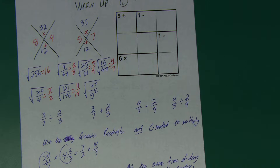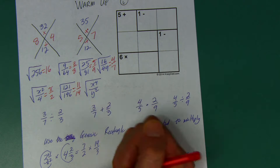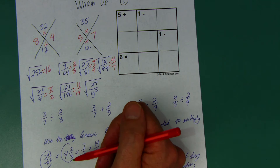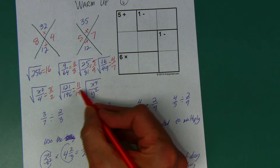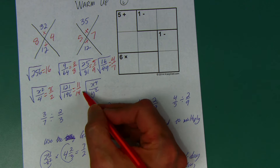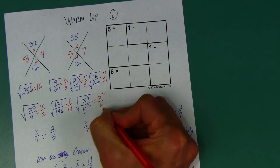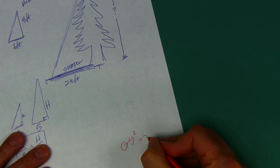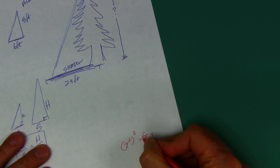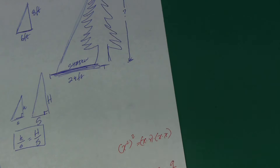There are only four or five numbers between 100 and 200 that have perfect square roots. 121 is 11 squared, and 196 is 14 squared. Between them, 12 squared is 144 and 13 squared is 169 — notice those digits are just flipped, which is how I remember it. The square root of x to the fourth power is x squared, and the square root of y squared is y — because x squared, times itself, is x to the fourth power.